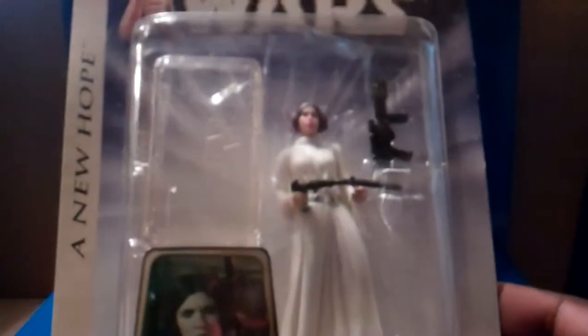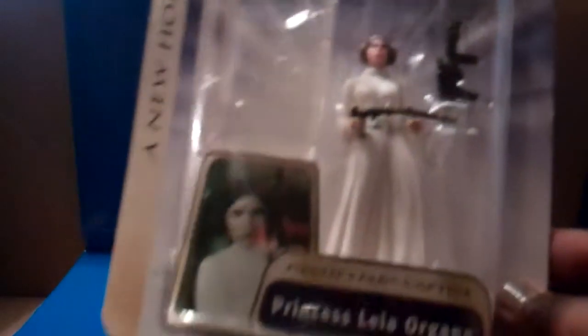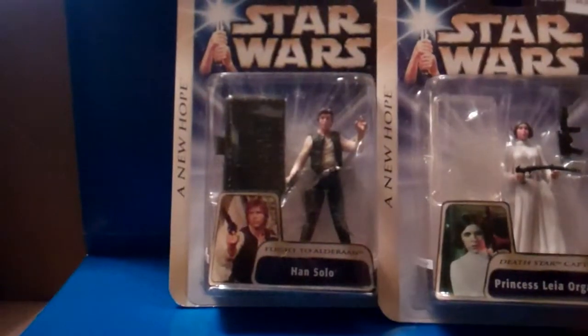I do have several figures and I have to gather them all together. They're all in totes, so believe it or not these figures were packed away since 2004. It's been a long while.